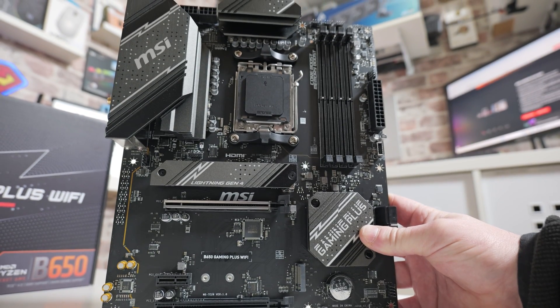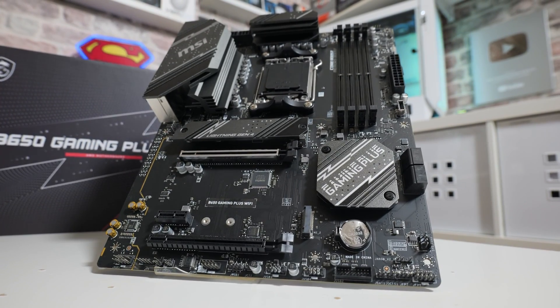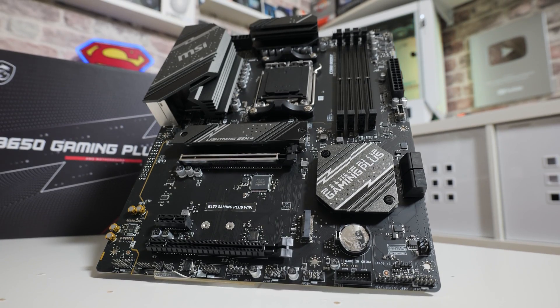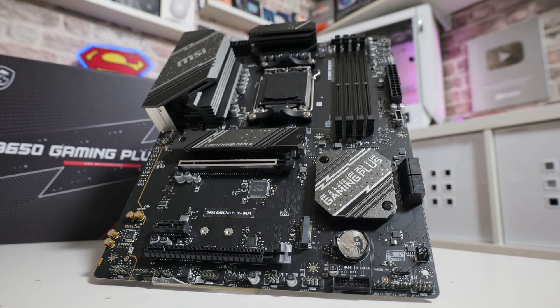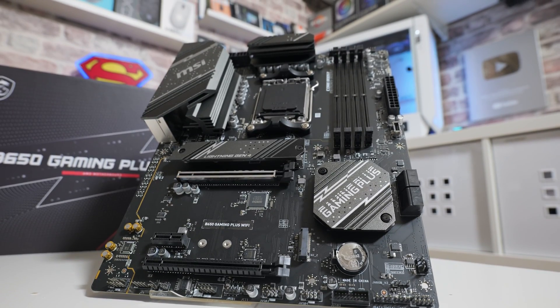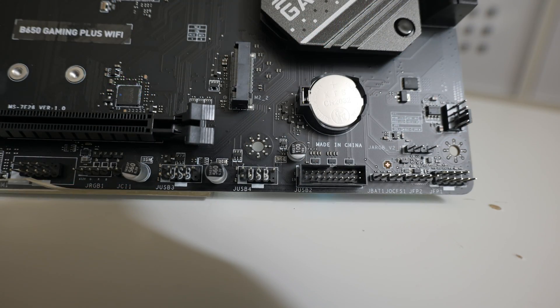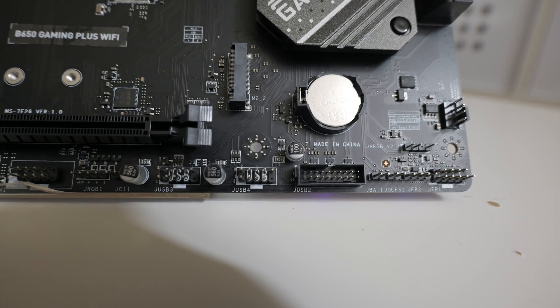Just up from there we've got our second M.2 slot — unfortunately no heatsink on this one, though you do get the little clips to hold down the drives. This is also PCI Express Gen 4x4, so still a nice fast port. Moving across from that, we've got our BIOS or CMOS battery — so if you need to reset your CMOS, remove that battery; we've done videos on that as well. There's also another PWM header down here for attaching fans, your front panel connections along the bottom, and a speaker output.